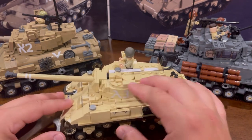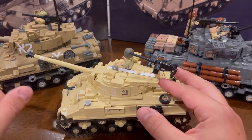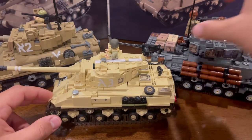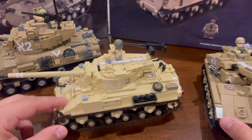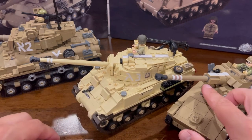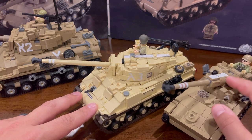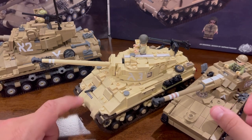They share a very similar turret design — that one's just a little bit bigger, again to accommodate a French gun. The French gun is based from the AMX-13, which Brickmania has also done. The guns are very, very similar — basically high-velocity 75mm guns that could achieve high velocities and also take out pretty thick armor.